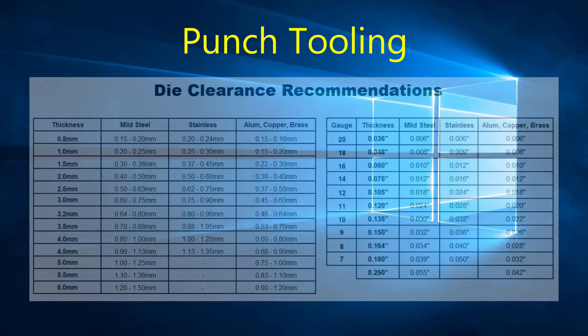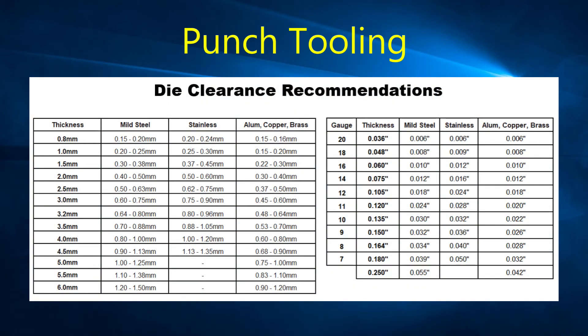When selecting the die clearance, we have to consider that it affects tool life, tonnage requirements, and the burr on our parts. If the selected clearance is too tight, you will have increased tool wear, possible tool breakage, and will increase the required tonnage to punch a hole. If the die clearance is too big, you will have increased burr, slug pulling, machine shavings, and poor quality holes.